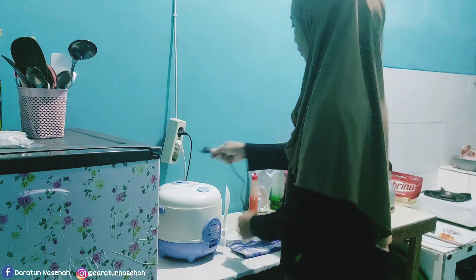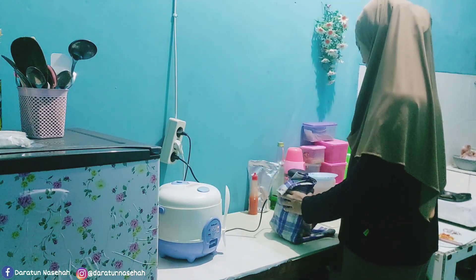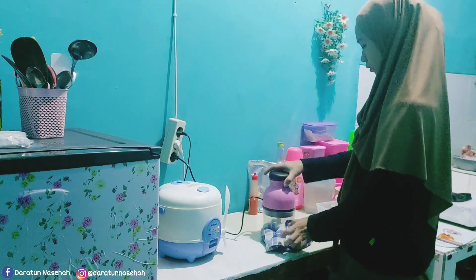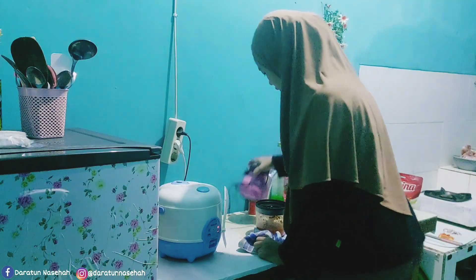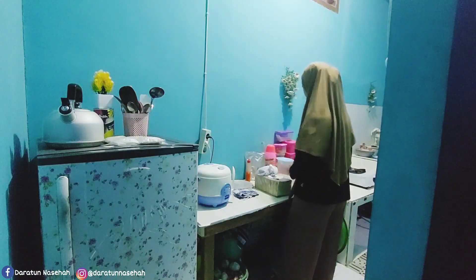Oke, ini aku colokin dulu si choppernya. Sebelumnya ini tadi udah aku tambahkan air sebelum di-chopper ya. Dikira-kira aja ya, kayaknya udah halus dan udah aku cabut.